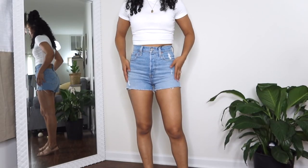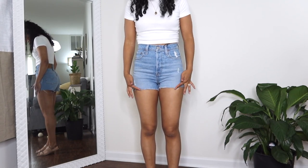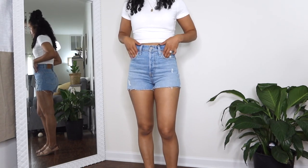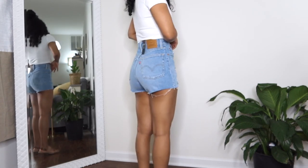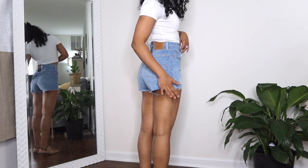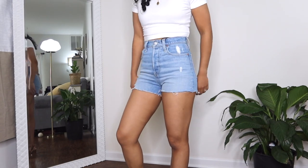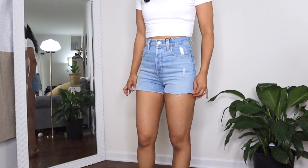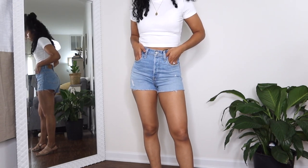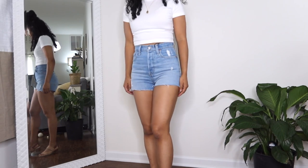These are the Ribcage shorts in a lighter wash — they're just cut at the bottom so there's not much fraying yet, but it'll happen on its own. Everything is the same as the jeans, and I think they actually have a bit more butt coverage since they don't flare out. If you have thicker thighs I think they still work — it really is up to your comfort level. I'm not that used to wearing shorts so it feels a bit awkward, but for the right occasion I would wear these. They're very nice.